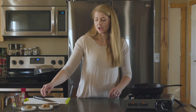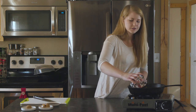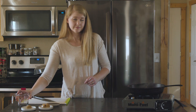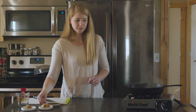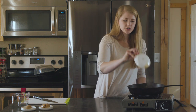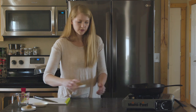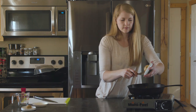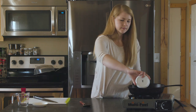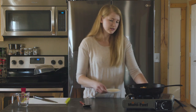Now our shallot is nice and softened. We're going to add our other ingredients — water goes in first, so be careful since there's oil in there and it doesn't like water. Then in goes our soy, our red wine vinegar, and our hot sauce. We'll throw in the peanut butter and our brown sugar, and then we're going to wait for that to thicken up.